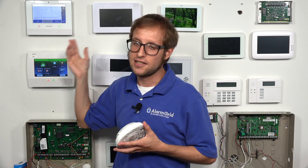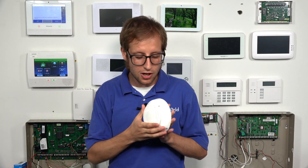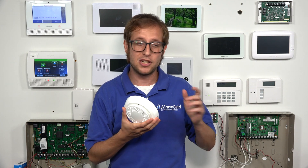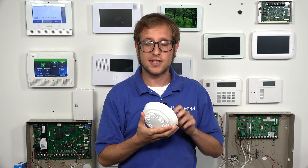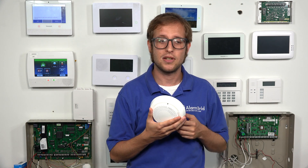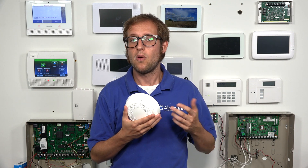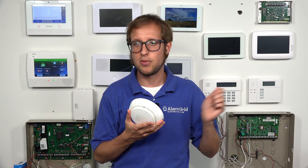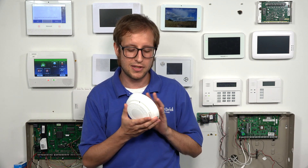Now the Lyric is in a listening mode — it's looking for a Six sensor to add. There are a few different ways you can enroll the 6Smoke. We're going to use the tamper cover. If you're using it for the first time, you'll have a battery pull tab to power on the sensor, which will send an enrollment signal. Or if you've used the sensor before, just take out one of the batteries and put it back in.